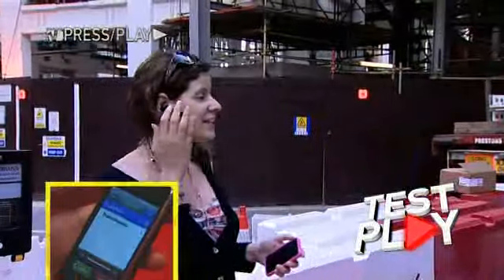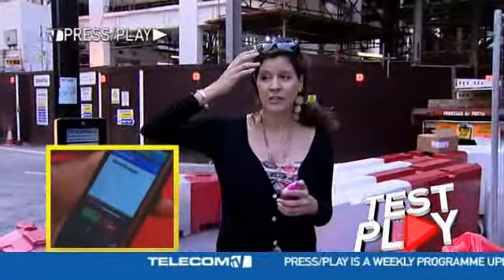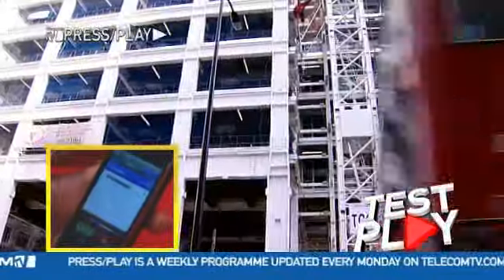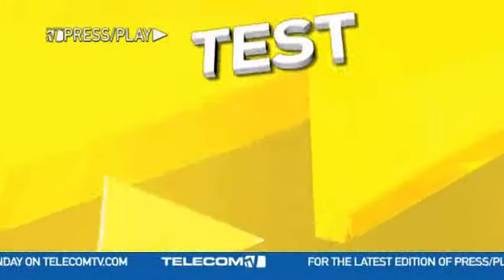Hi Robby, it's Laila. I'm testing the Jawbone Prime in a busy London street. I've got a construction site right behind me, wind coming in from my right, a lot of people walking through, and also a lot of double-decker buses. I'm going to go ahead and click on the Noise Assassin button and see if that makes any difference at all — if the sound quality is any better.